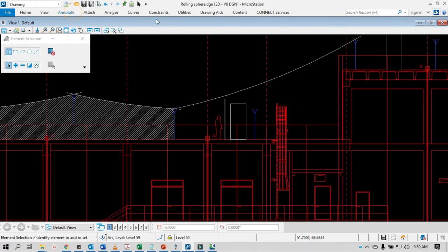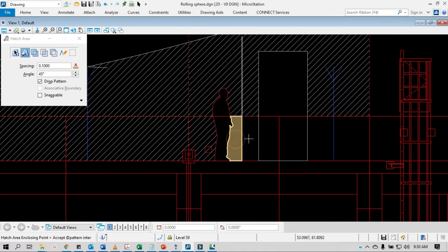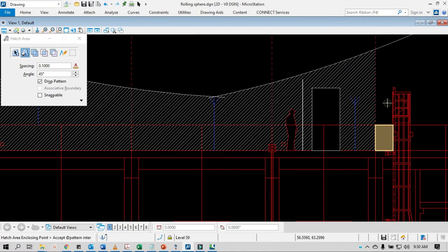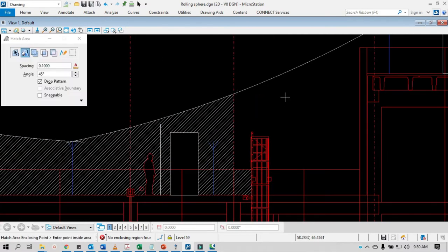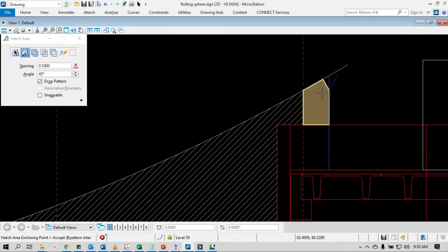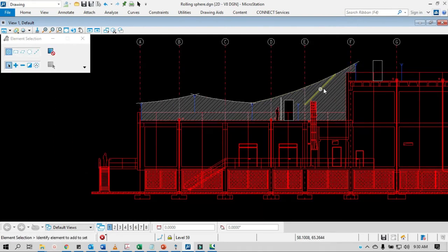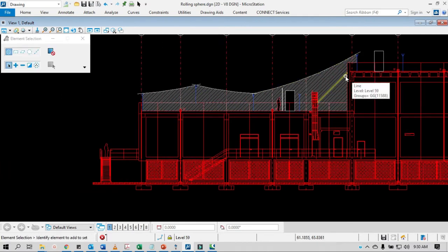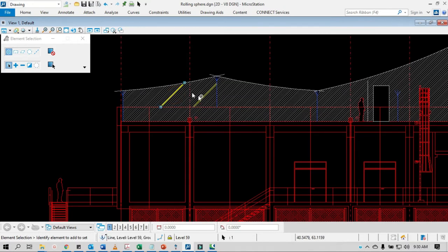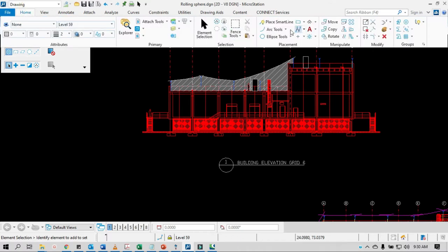Let's put the hatch. Good. So that's how we do the first method — using circles. But there's an easier way to do it.